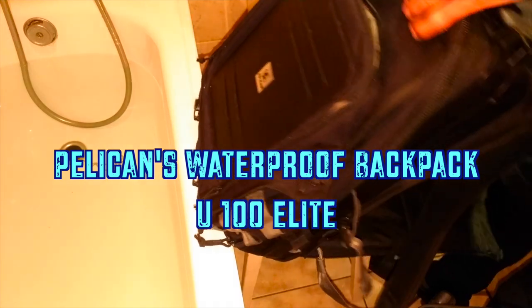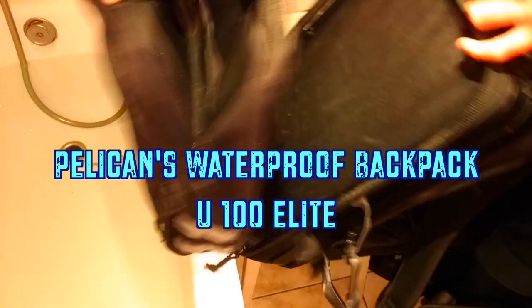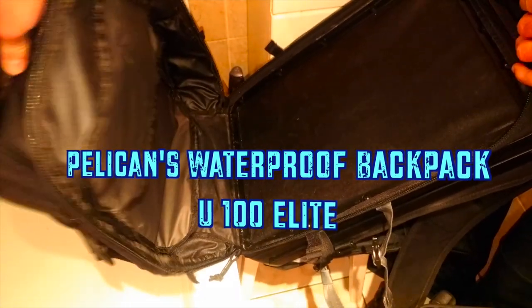Pelican claims this backpack is waterproof. I am about to test it.